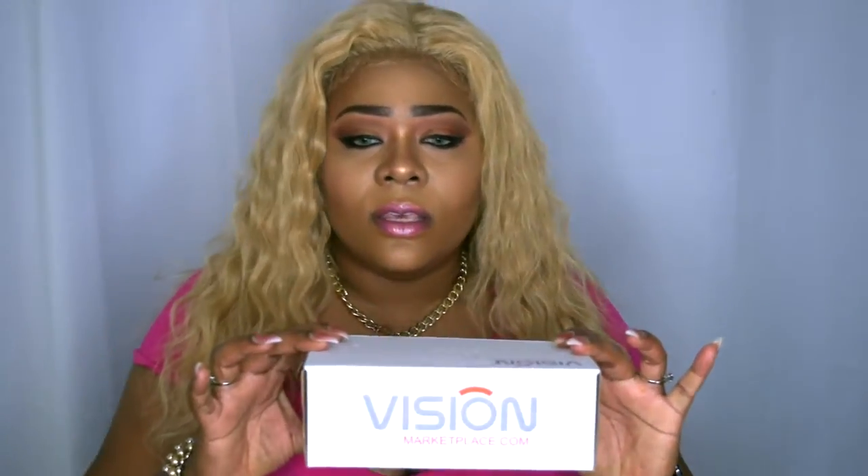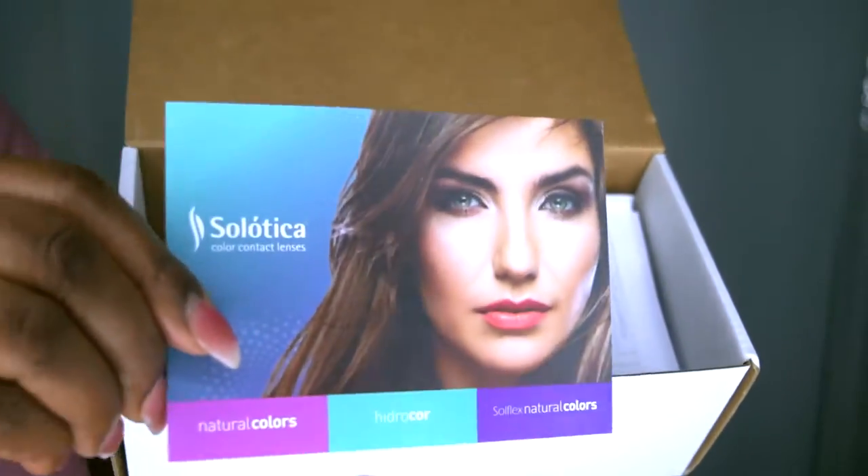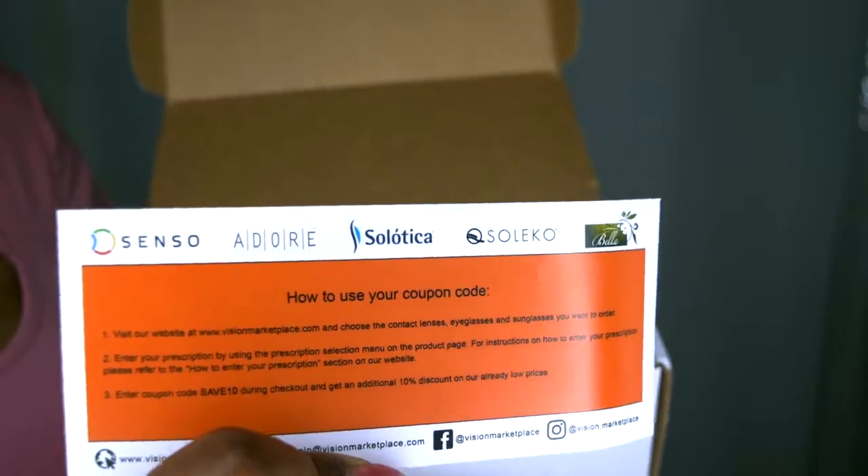Today's collaboration is with Vision Marketplace. They reached out to me again — I've worked with them in the past, last time with glasses, and this time it's contacts. I chose these gorgeous ones: the Solotica Hydrocor Mel and the Solotica new Rio contact line. The box comes with an all-purpose contact solution, two sets of contacts, and some pamphlets. Let's get into the try-on portion because that's what you guys came here for.